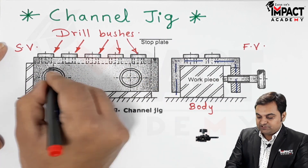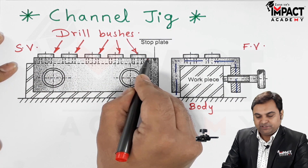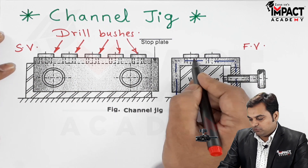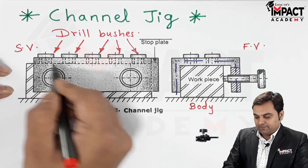These are the various drill bushes — there are five drill bushes in one row. When we see the other view, there are two such rows, meaning at a time ten different holes can be produced at different locations.